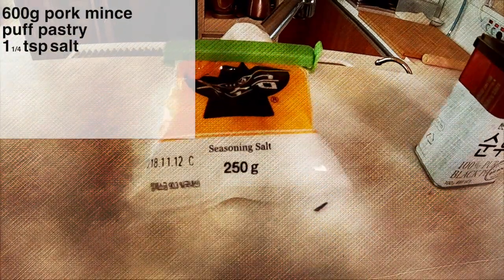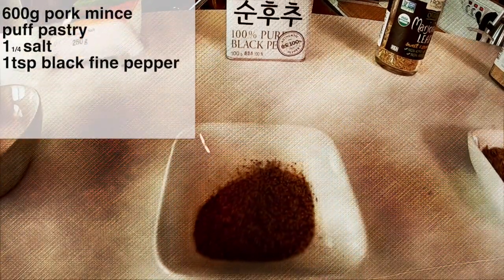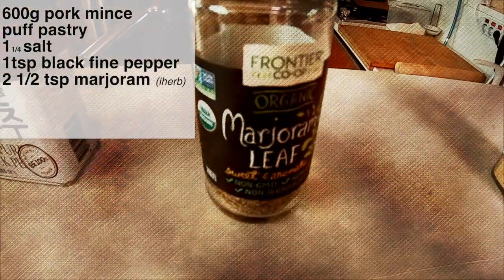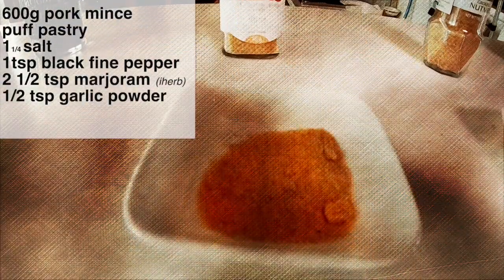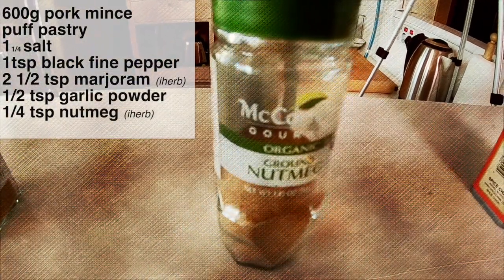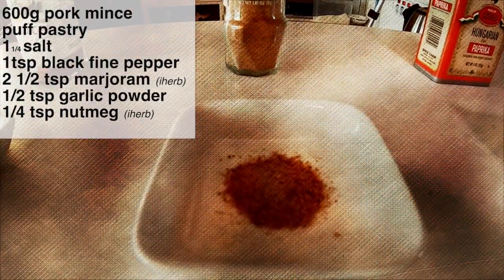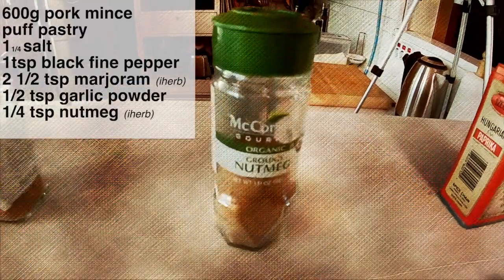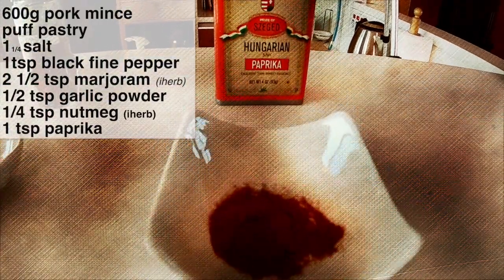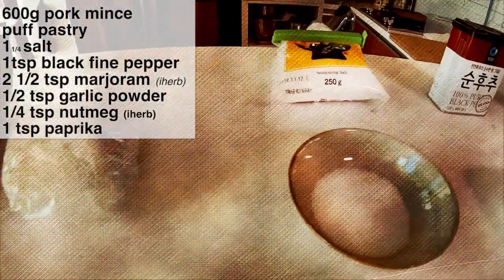The first ingredient we're going to put in is salt — fine salt, so that it can be dispersed easily, and we've already measured it out. Then black pepper, the same again, very fine. Marjoram leaf, and in here there is two and a half teaspoons — you can get this from iHerb. Next, we're going to use some garlic powder, and there's half a teaspoon here. The next one is a British favourite, which is nutmeg. It's a very strong flavour, so be careful how you use it, but we do put it in a lot of our cooking — there's a quarter teaspoon here, and again you can order this off iHerb. The last one is paprika, and there is one teaspoon already measured out. The paprika, the nutmeg, the garlic, the marjoram, the pepper, and the salt — it's just fantastic.